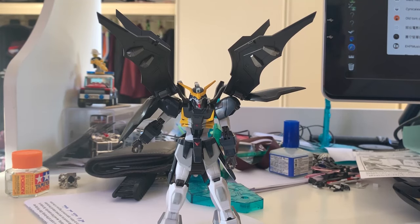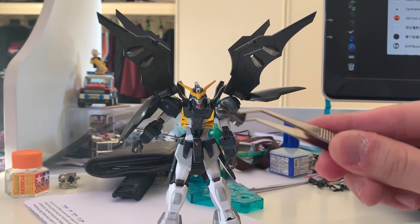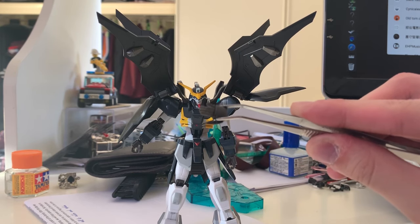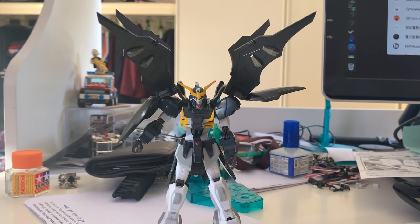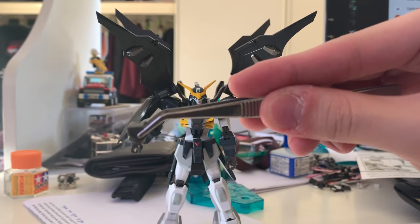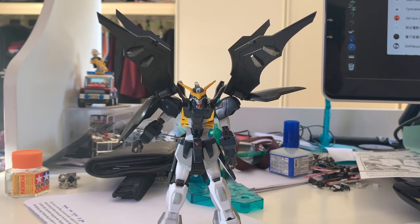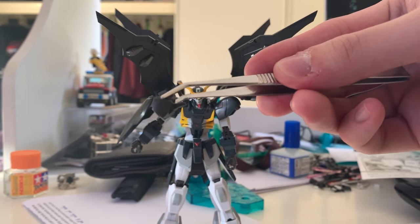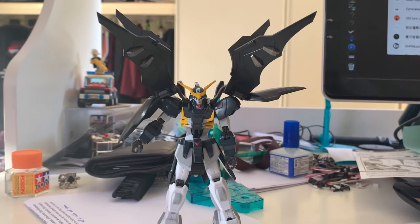Now let's take a look at the accessories. First we have a lot of option hands: the open hand for the Death Scythe Hell, a fist hand, and a thumbs-up style hand for holding the scythe.